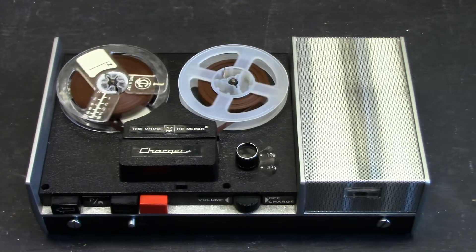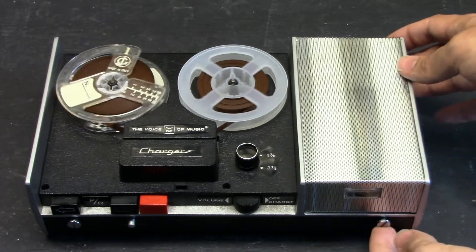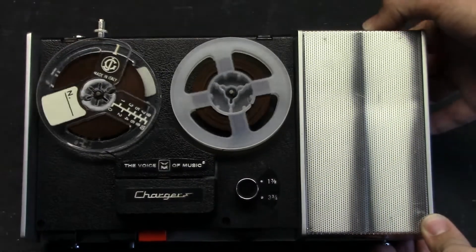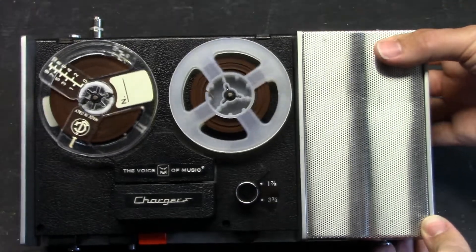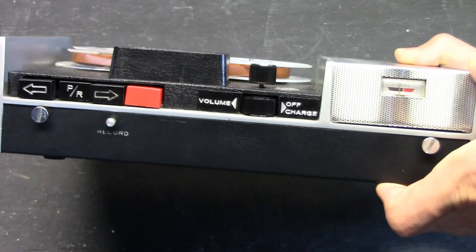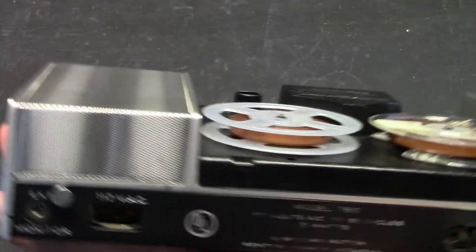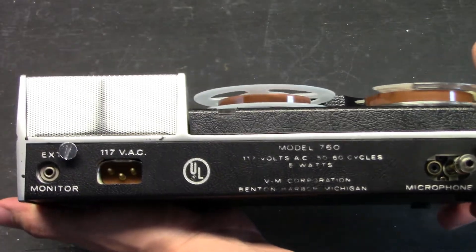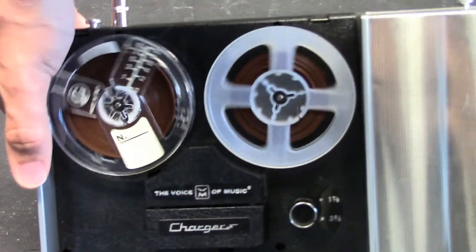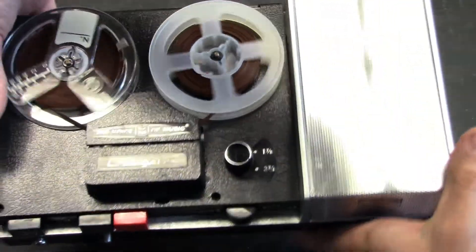This is a recording on the 1965 vintage American-made Voice of Music Model 760 reel-to-reel tape recorder at the slowest speed of 1⅞ inches per second. Now we will switch the speed to 3¾ inches per second. The unit is now running at 3¾ inches per second to have better sound quality.